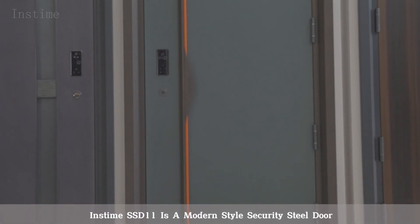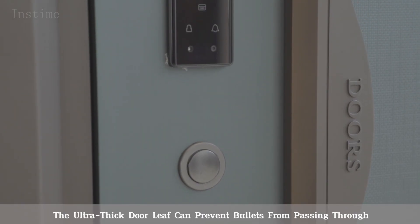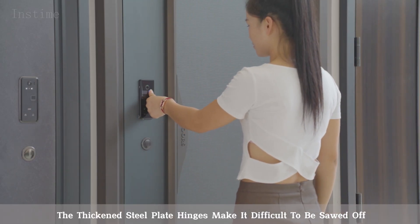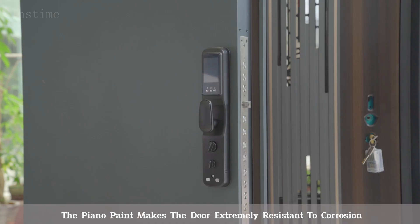InzTime SSD11 is a modern-style security steel door, which is made of high-quality domestic steel plates. The ultra-thick door leaf can prevent bullets from passing through. The thickened steel plate hinges make it difficult to be sawed off. The piano paint makes the door extremely resistant to corrosion.